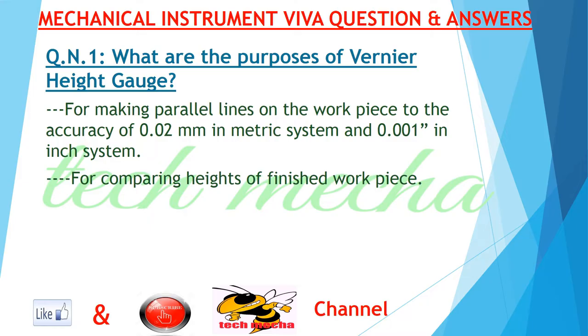Question number one: what are the purposes of a vernier height gauge? Answer: for making parallel lines on the workpiece to the accuracy of 0.02 mm (metric system) and 0.001 inch (imperial system). Also for comparing heights of finished workpieces.